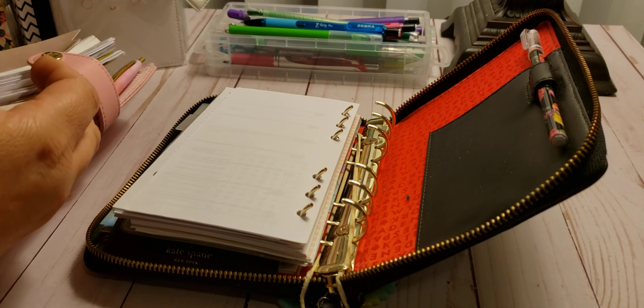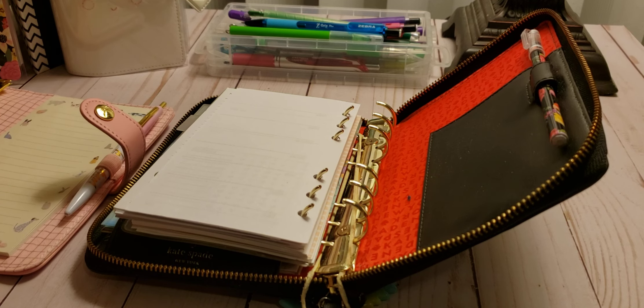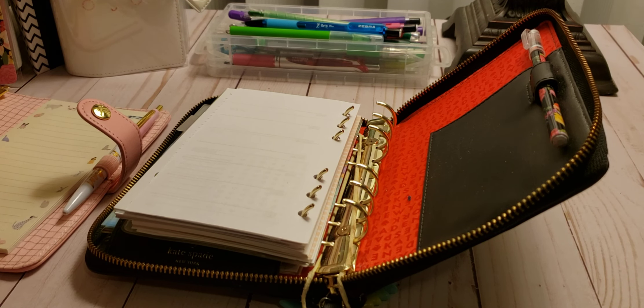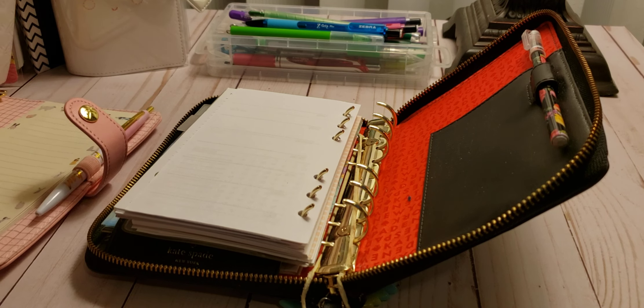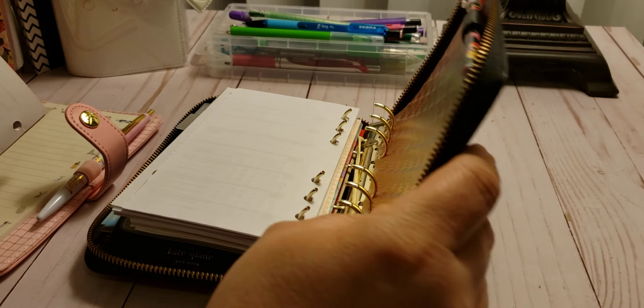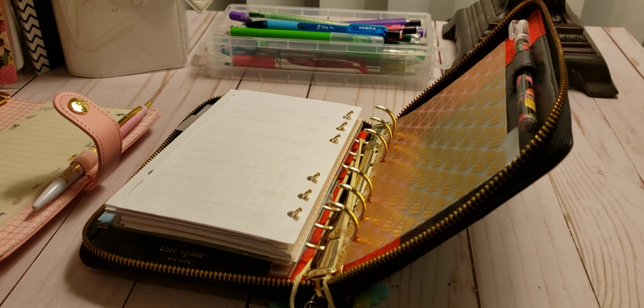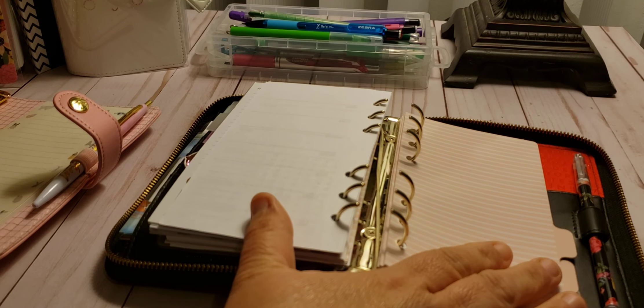So what I want to do is go into the back. I'm not going to take the notepad out — I'm going to leave the notepad where it's at. I want to really seriously de-ring some of my planners. I know that's crazy, but I seriously do. So this is what was in the Kiki K — that's stuff I want to keep.